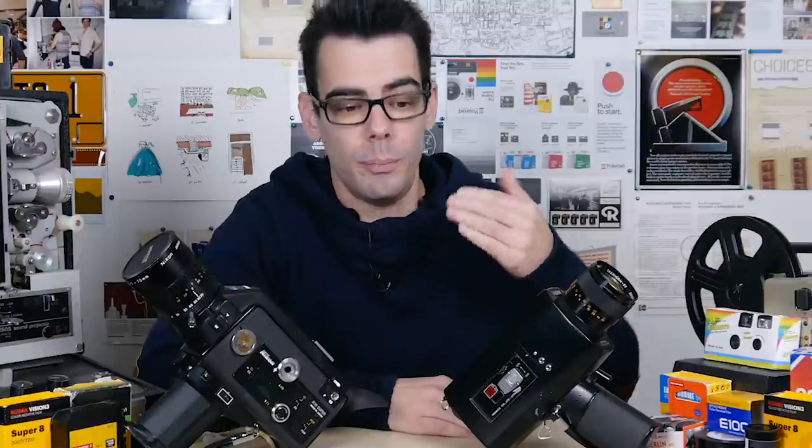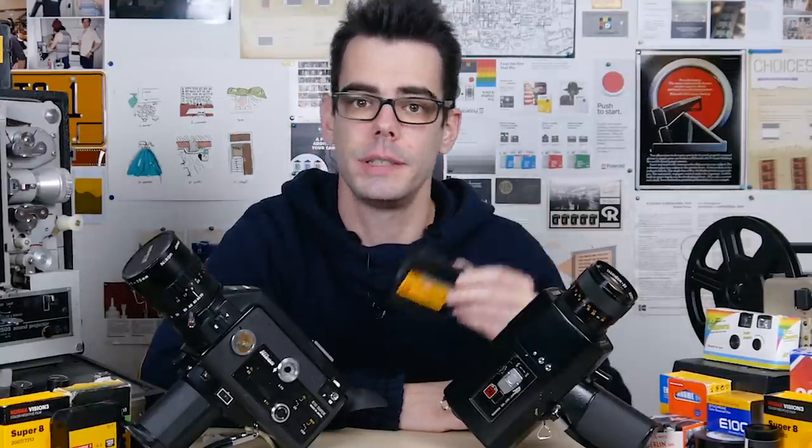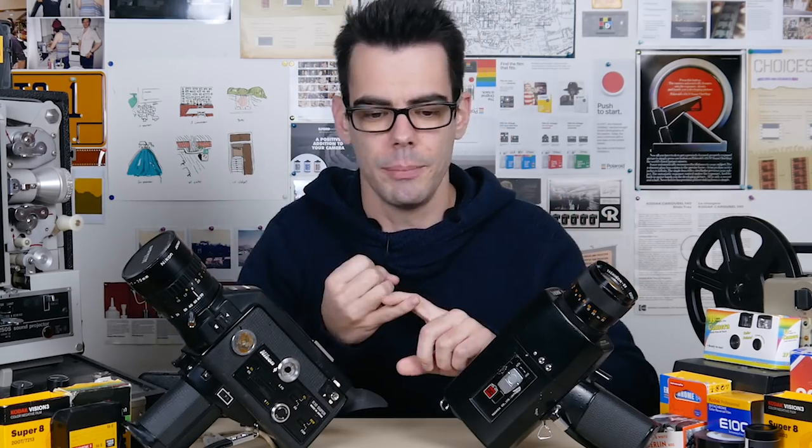The majority of old Super 8 cameras have a built-in orange filter — I made a video to explain that because it was a big point of confusion for a lot of people getting into the format. So 200T is meant by default to be shot indoors under warmer tungsten lighting, as opposed to outside in daylight, which is a cooler light source than indoor tungsten light. I can talk more about color temperature and white balance on films in another video, but specifically for 200 ISO tungsten color negative Super 8 film, that's what you need to know.